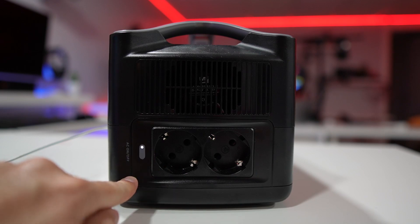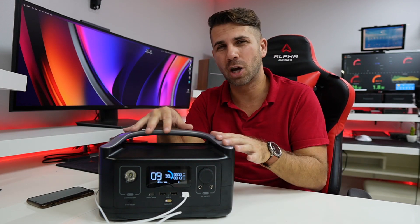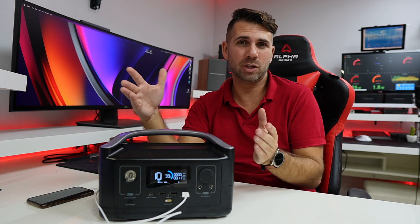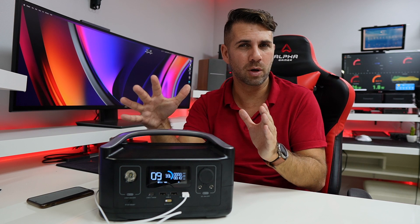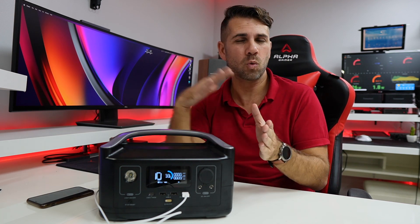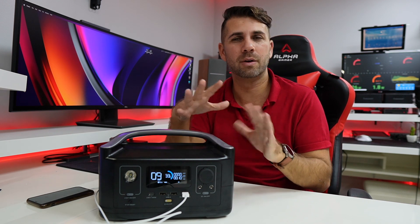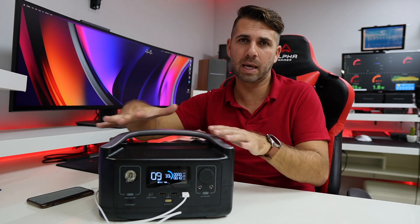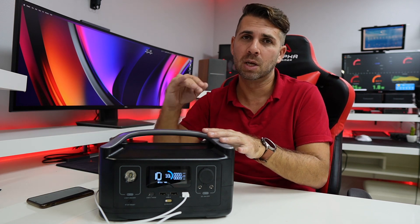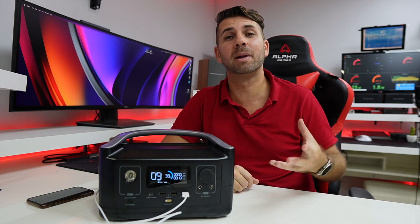On the right side we have two AC outputs where we can connect any home device — a computer and monitor, for example. Charging the battery takes about one hour from zero to 80%, and if we want to go from zero to 100% it takes roughly one hour and 40 minutes, which is really awesome — talking about connecting to the wall plug at the maximum 250-watt input.